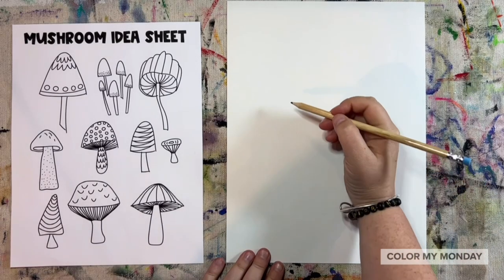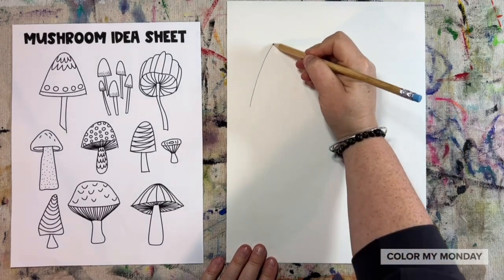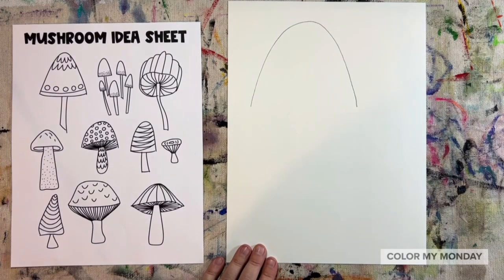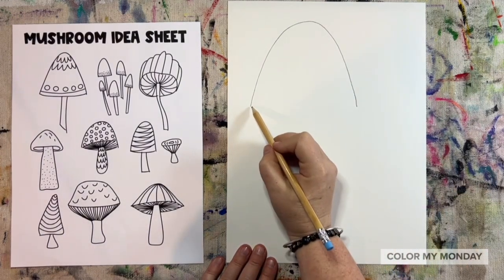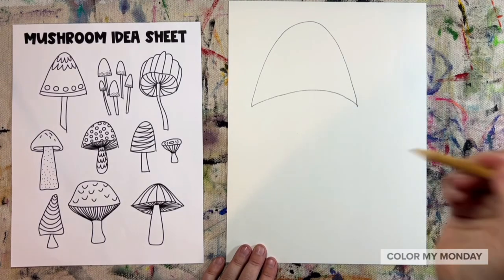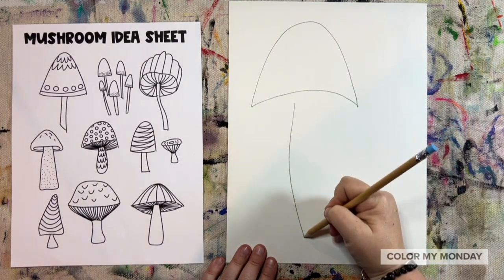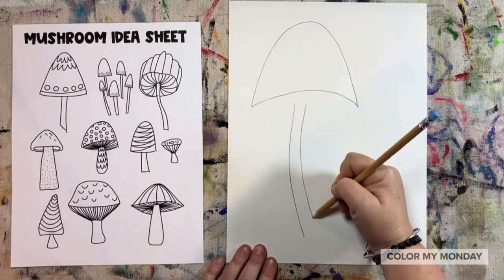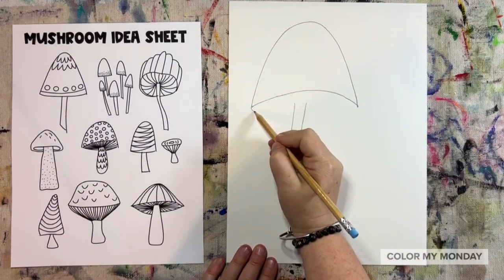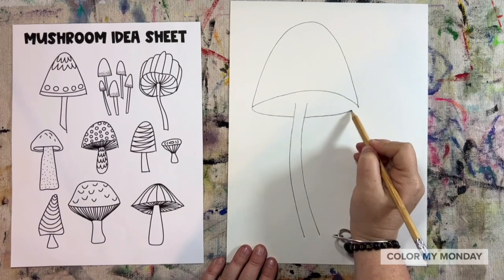Let's start with one large mushroom. Draw a long curved line. Now connect that curve at the bottom with another slightly curved line. Draw two lines down for the stem, leaving a space, and add another curved line that goes behind the stem.